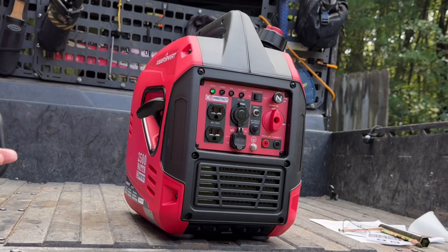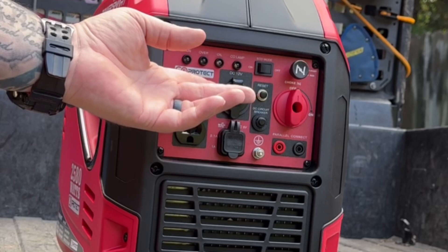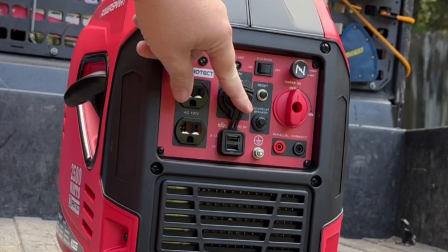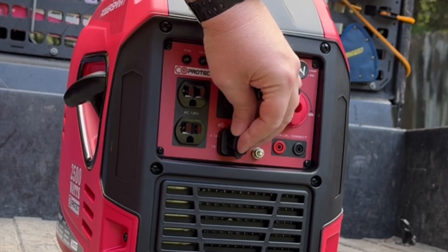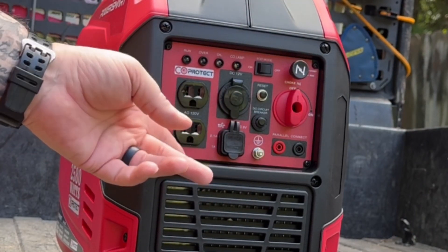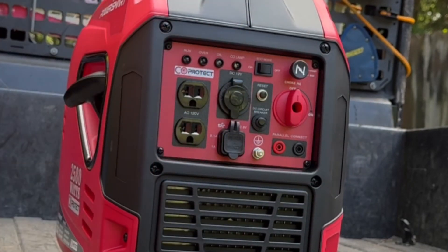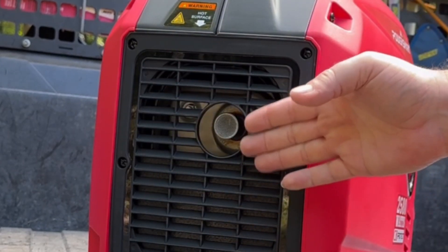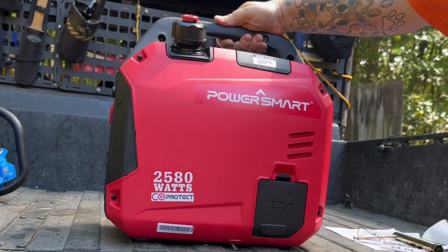To shut it all down, it's super easy — just turn it off and you're done. We've got a 12 volt DC outlet up here, a 2-amp and a 1-amp USB-A port, and two 120-volt outlets. You can also run this in parallel with another unit to double your power. Back here is your exhaust, so make sure to keep this away from anything since it's going to be hot.